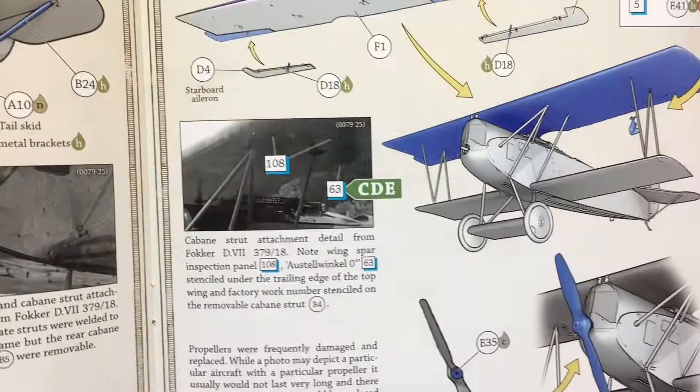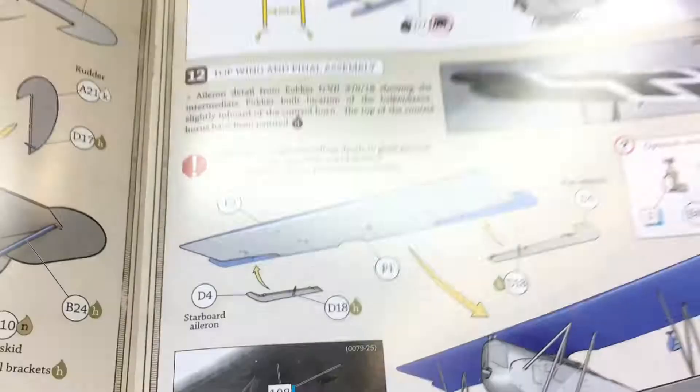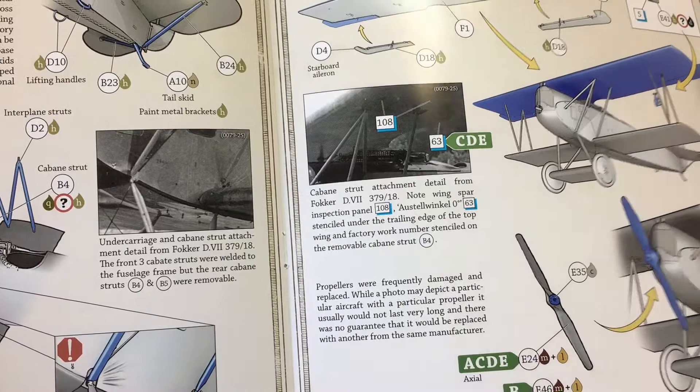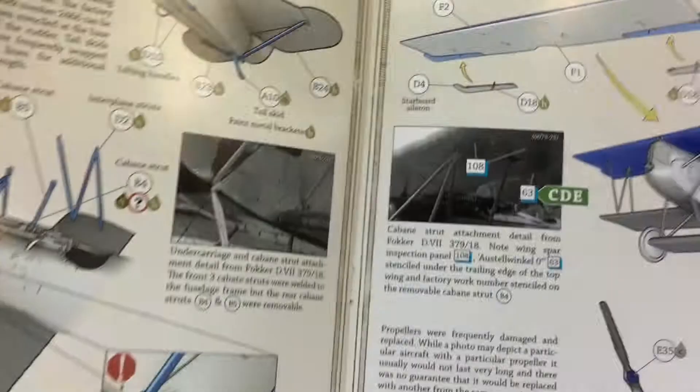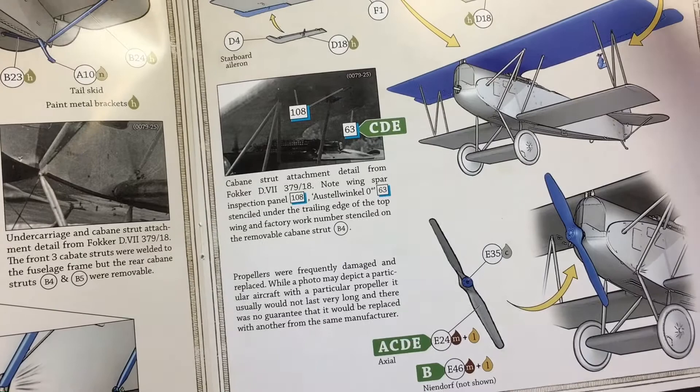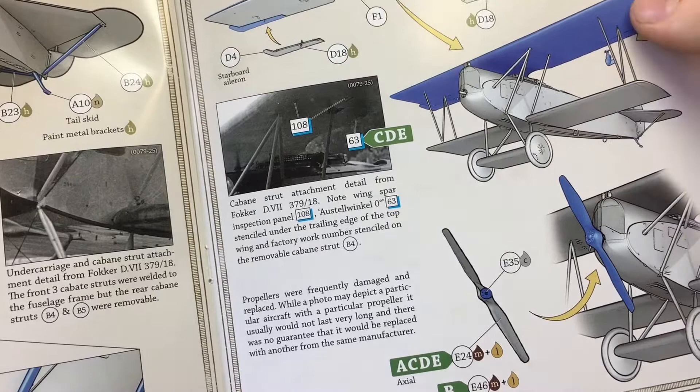The instructions cover putting the wing spars on, photo-etch for the machine guns, placing the top wing on, and then the propeller. The rigging isn't shown in a separate section - what most people would do is start adding rigging to the top wing, then place the wing on and pull all the rigging down to the lower points. Alternatively you can put everything on the bottom wing first and fix it up to the top wing - two approaches I've seen used.